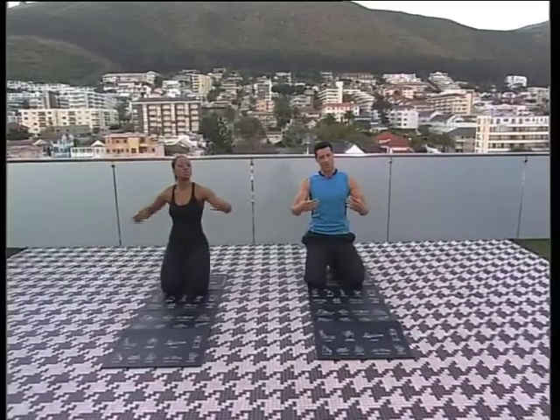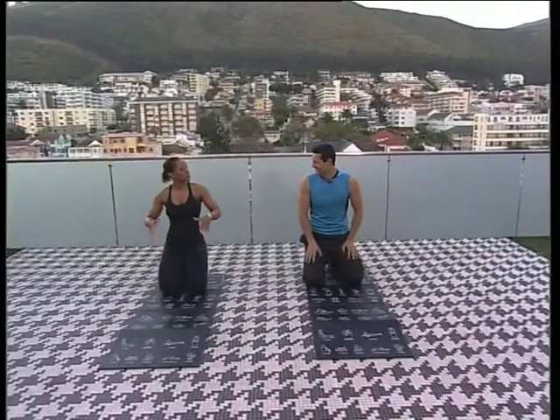Okay, so now we're going to focus on the upper body — those are what you call the mirror muscles, the ones you check out in the mirror all the time. And then we're also going to do some abs.